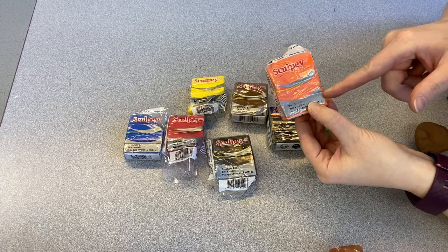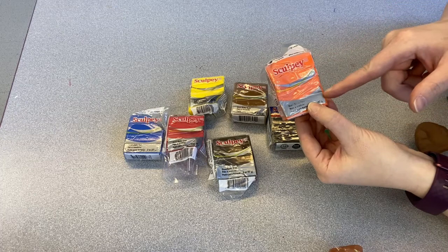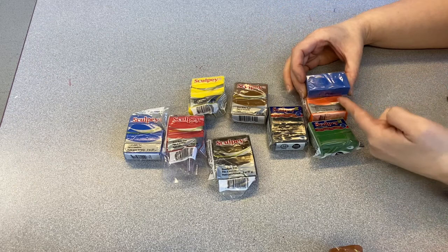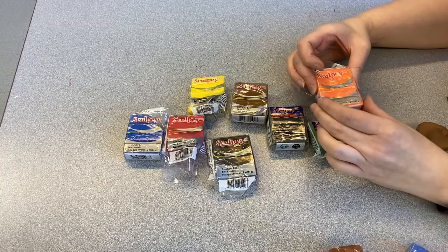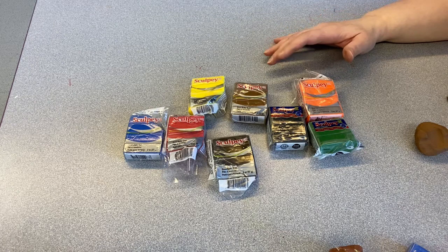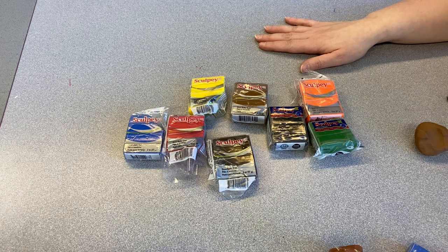Most polymer clay comes in a two-ounce package sectioned off into four half-ounce sections, just for the ease of breaking off a piece and using it. If you end up getting a multi-pack with a bunch of different colors, they usually come with about one ounce of clay in each color. This doesn't look like a lot but a little bit goes a really long way, and again you can mix your colors together — get whichever ones strike your fancy and we can change them to be exactly what you want.